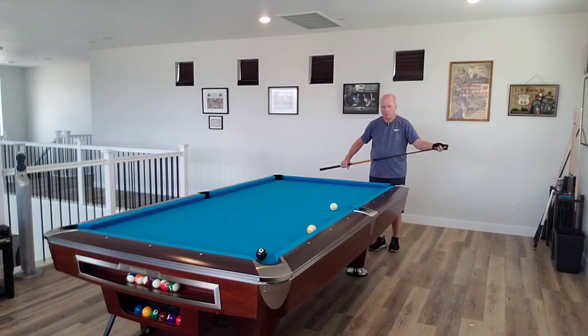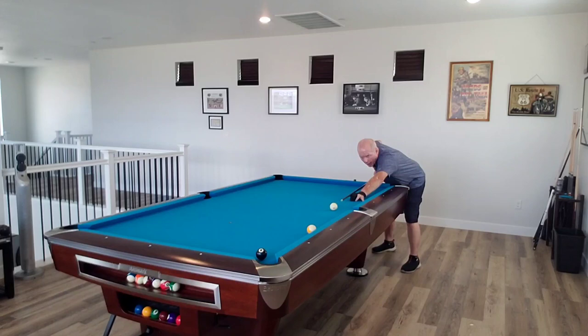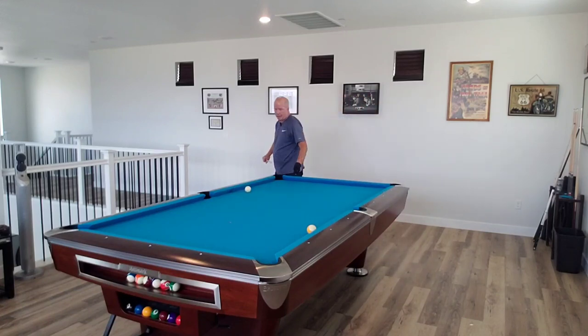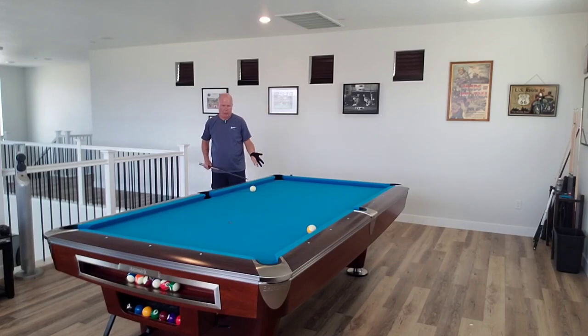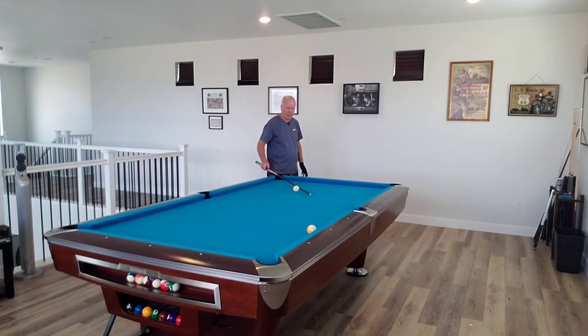So if you try to use a little bit of follow English, the same thing is going to happen — the cue ball is going to track towards that side pocket on my right-hand side. And again, you don't want to be left with this shot. I don't care how good of a player you are. That's just a tough shot, especially if you're playing on diamond tables or crown tables like this where the corner pockets are unforgiving.